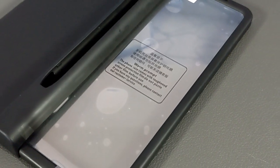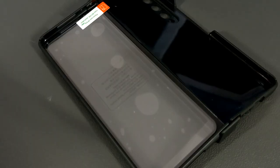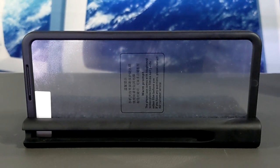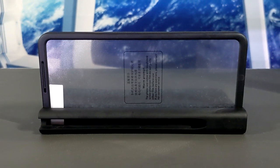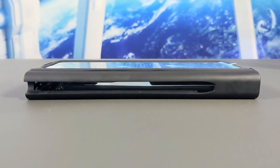Next we have covered display protection, which features a built-in screen protector. Personally, I like to remove my devices for occasional cleaning, which is why I've never used a built-in screen protector. It also seems like you have only one chance to get the installation correct, which may be a turnoff for some. Next we have the hinge with the S Pen slot.